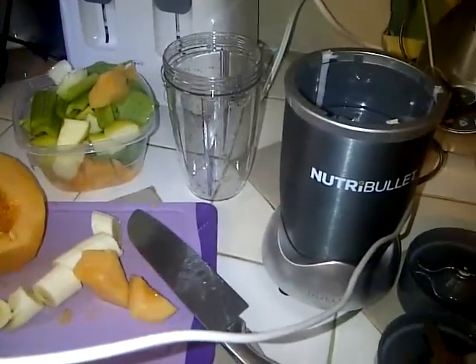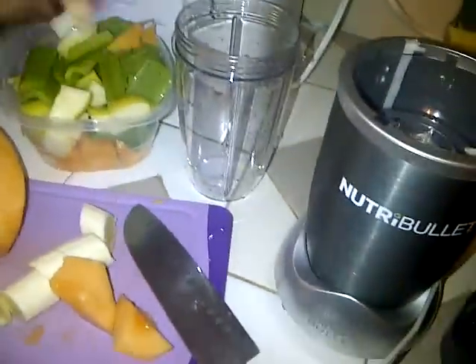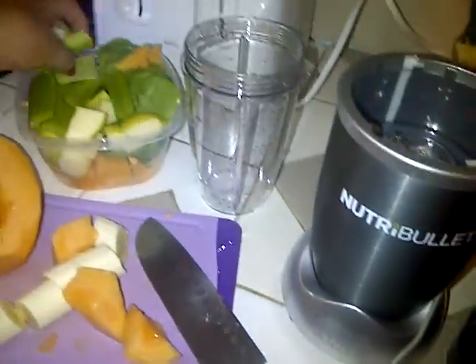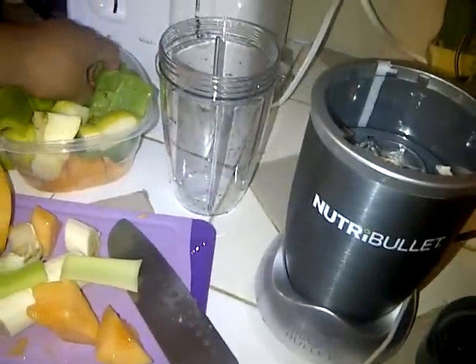Okay, so here's my first time using the Nutribullet, and I'm going to make myself a smoothie. Just put the leafy greens first at the bottom.